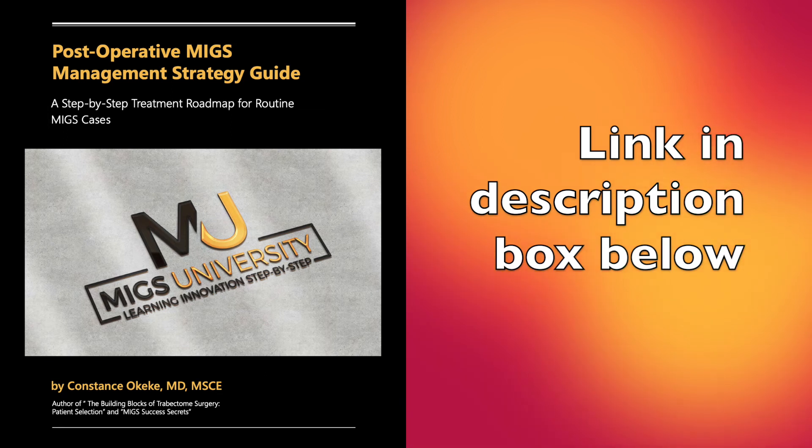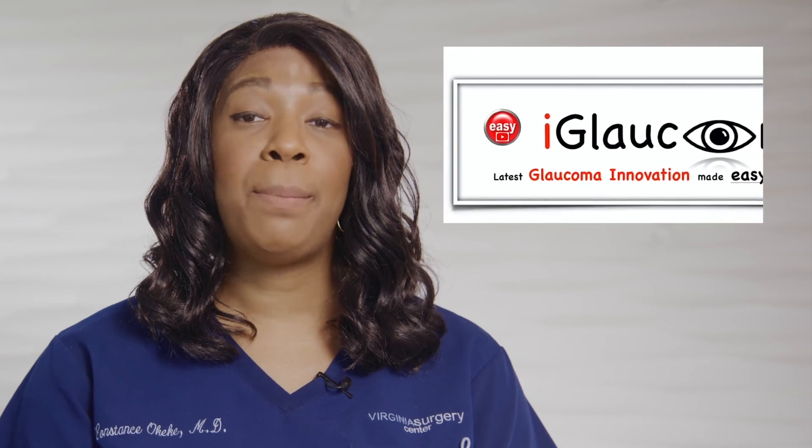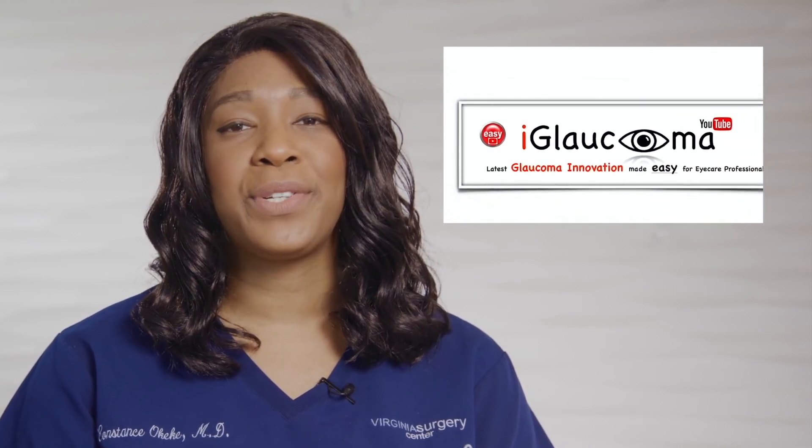Look for the link in the description box below. That's all the hands-free gonioprism tips for now. If you found benefit in that review of best practices and benefits for the CORSA hands-free gonioprism, please like the video and share with colleagues. We hope this video will help on your journey to surgical success with angle surgery. Subscribe to the channel so you won't miss any new glaucoma innovation videos. Thanks for watching the iGlaucoma YouTube channel — a place for glaucoma innovation made easy for eye care professionals.